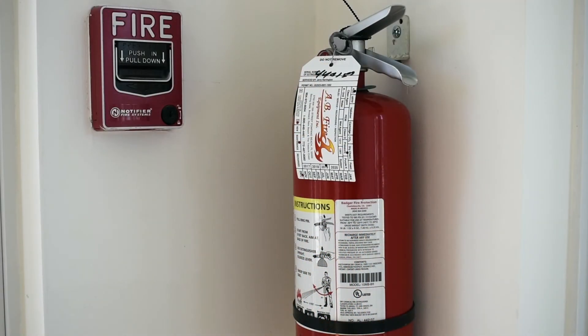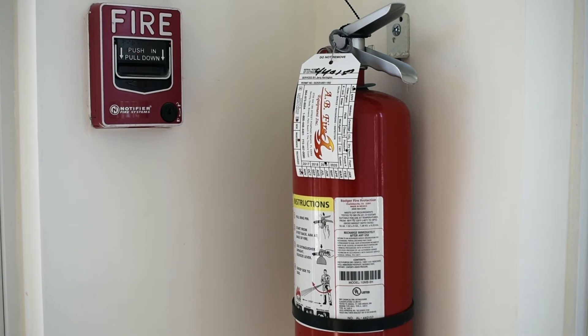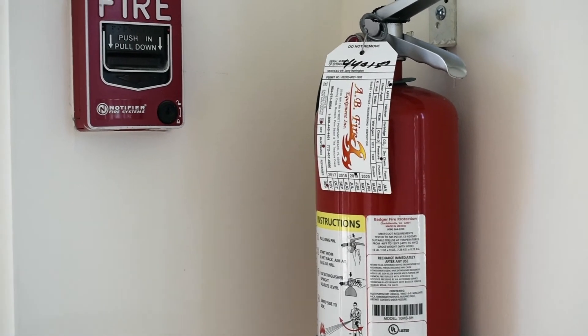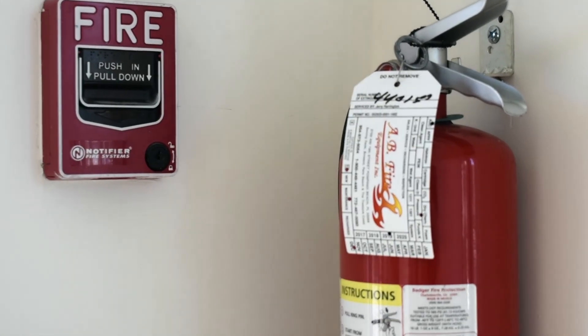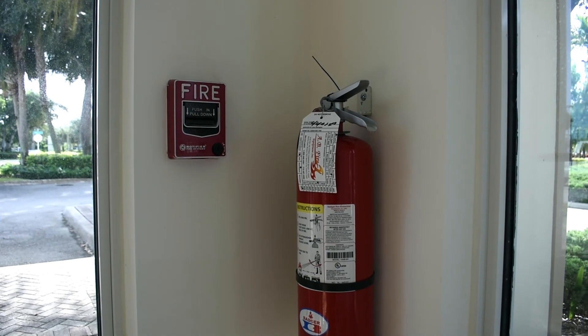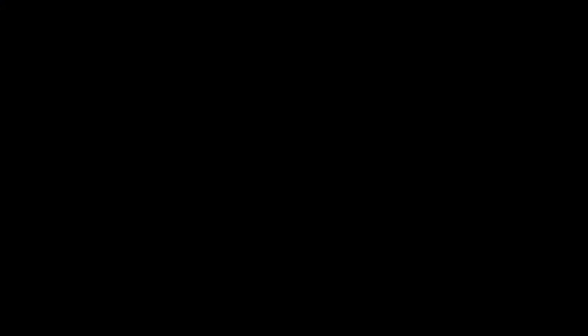The last fire prevention tip is that if you ever see a fire, immediately go to the nearest pull station and pull the handle to activate the fire alarm so that everybody inside the building can evacuate and be safe. Thank you for joining in and help us keep you and your OWL family safe.